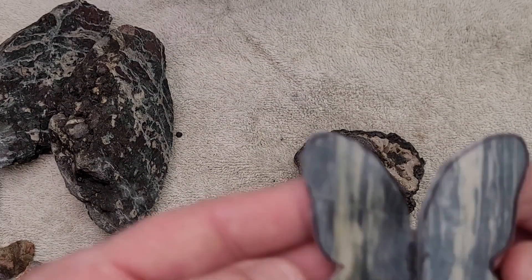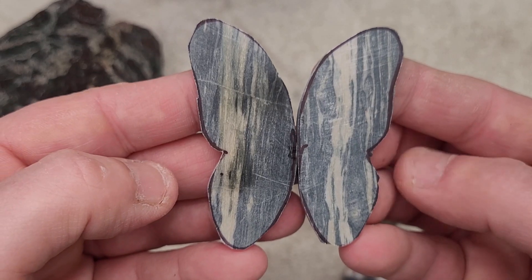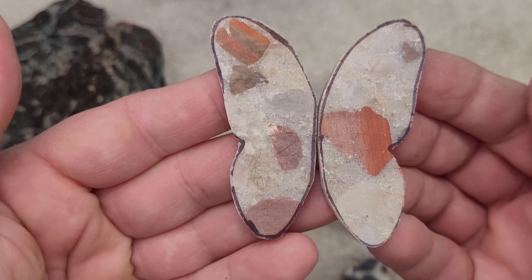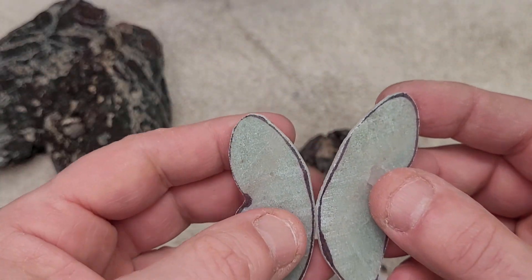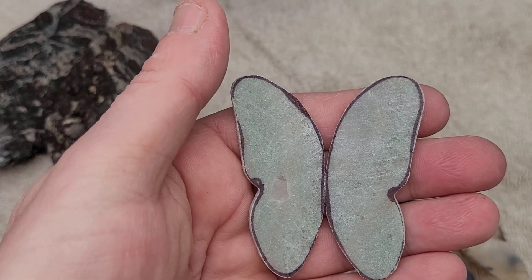Here's a piece of nice - it's gonna be a nice butterfly. I also have some pudding stone ones - made a few of those. And some of what we call Algoma Jade, but it is like a green quartzite. Polishes up really nice.